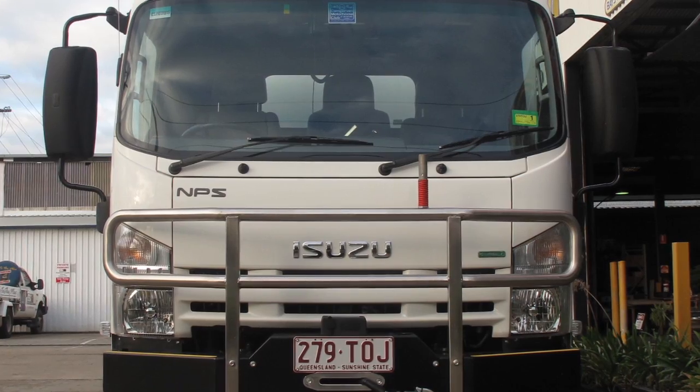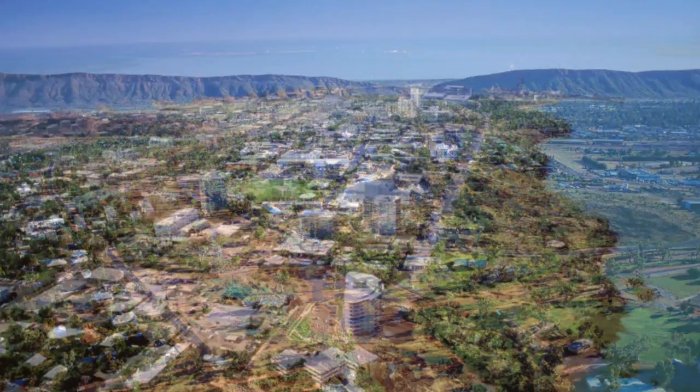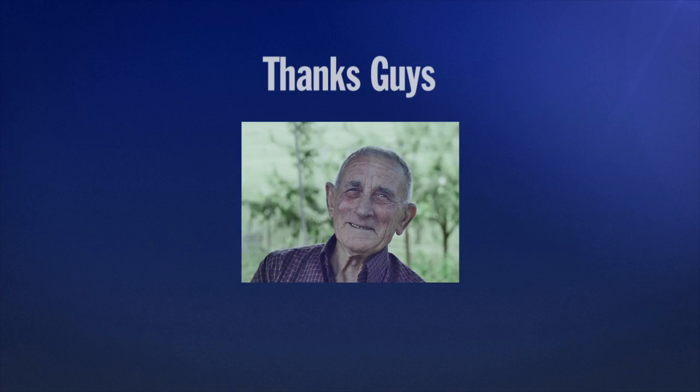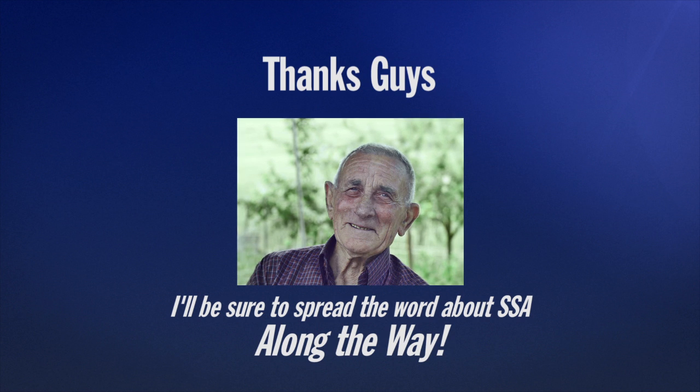The new set-up has been great so far. In April and May they're off to Alice Springs via Plenty Highway, to Darwin via the Bins Track and Kakadu, and back home to Brisbane. Should be a much more pleasant trip with a good ride. Thanks guys — I'll be sure to spread the word about SSA along the way.